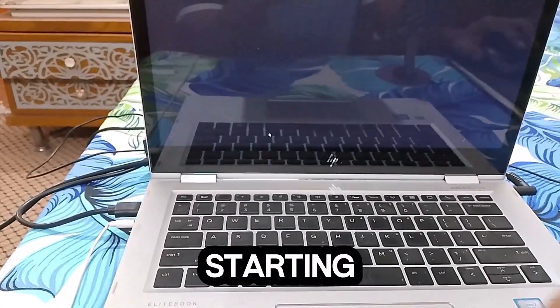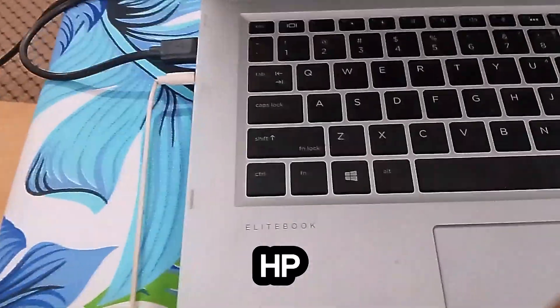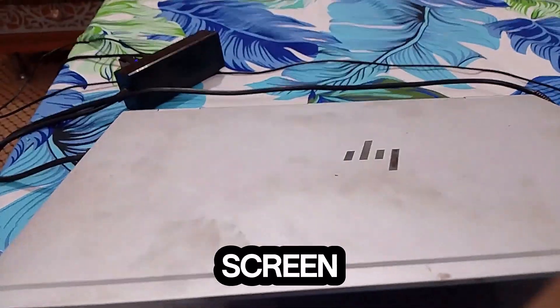Hi friends. If your laptop is not starting or you see a black screen — as you can see, I have an HP laptop, but when I try to turn it on, it shows a black screen. So how can you fix this issue? Let's just start.